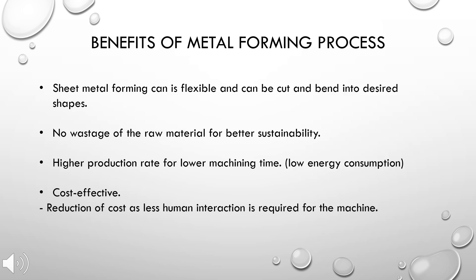There are numerous benefits of the metal forming process, including the flexibility of the process, to which the sheet metal can be cut and bent into desired shapes and forms. Metal bending yields no wastage of material, thus contributing to process sustainability. Metal forming also has a higher production rate while at the same time having low machining time, contributing to low energy consumption. Lastly, it is a cost-effective process because less human intervention is needed to run the machine.